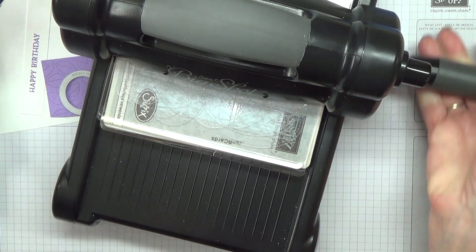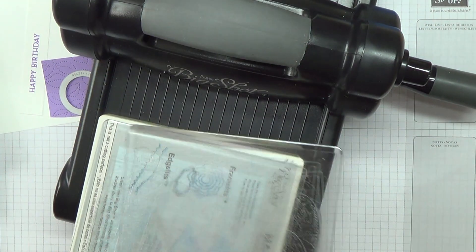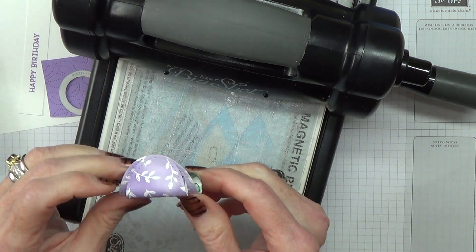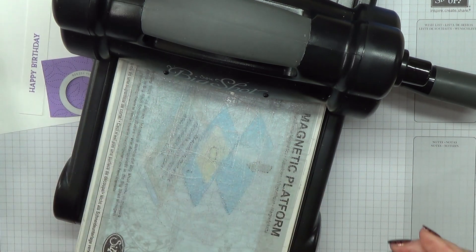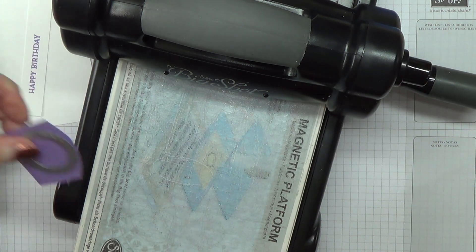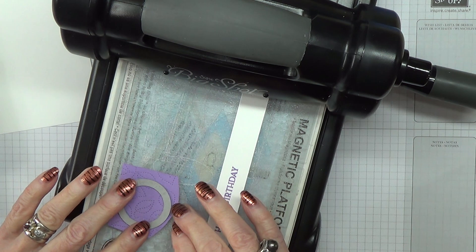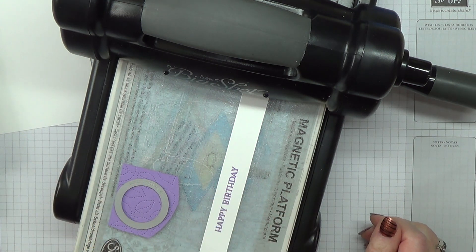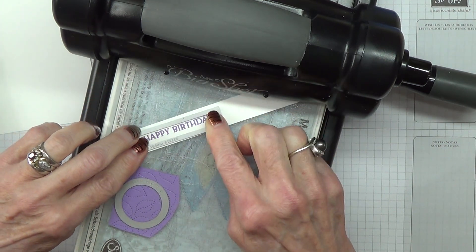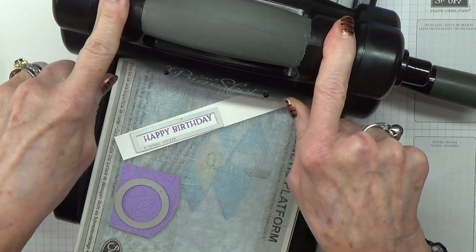I have to say this is my second take on this video. The first one I did, I was using glue dots and for my first two cards it worked brilliantly, but in the video the glue dots just did not want to work at all and I was just not happy with it — I gave up and I'm recording it again now.